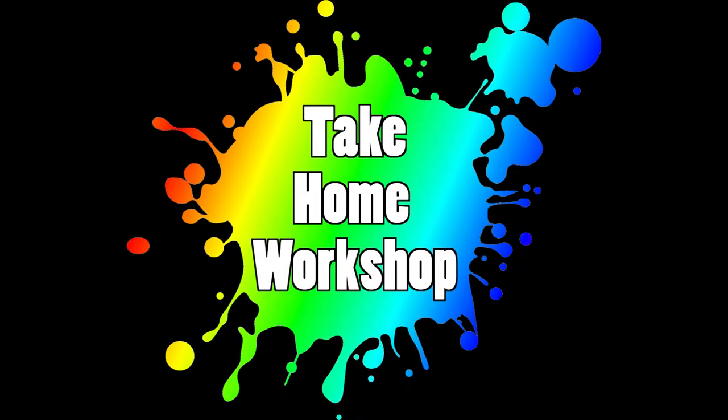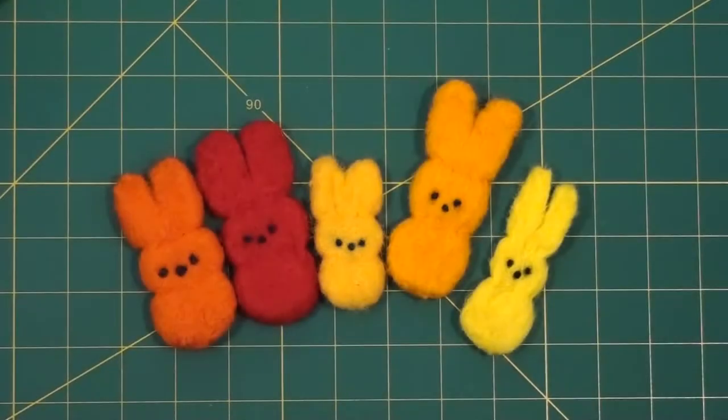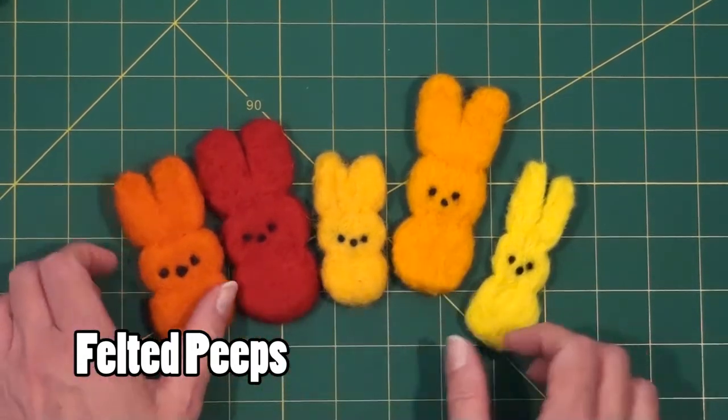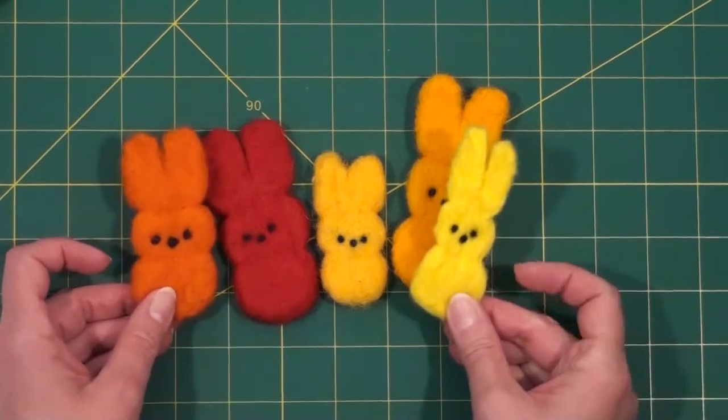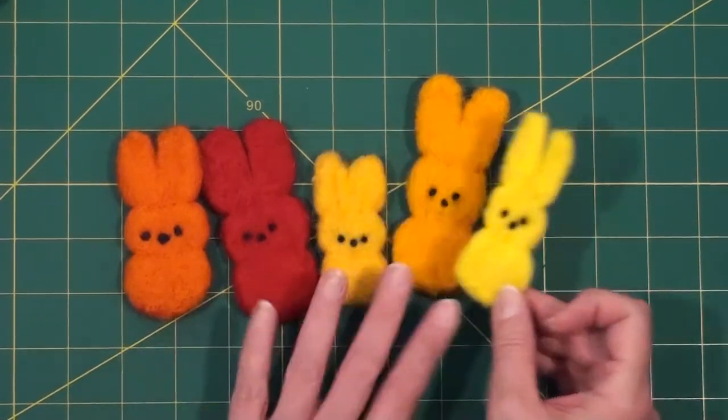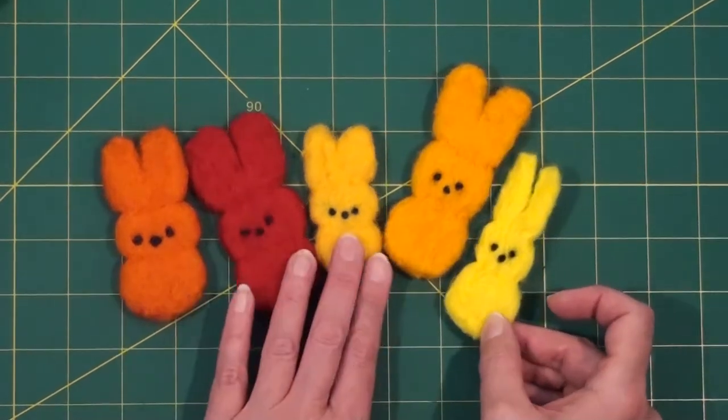Welcome to the Bentonorf Public Library's Take Home Workshop. In this workshop, we're going to be making needle felted peeps. Look at these guys — how cute are they? We're going to be making small ones like this little guy in bright yellow, but no matter what color they are, these peeps are cute.